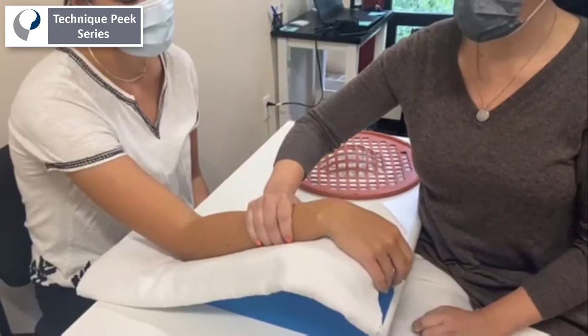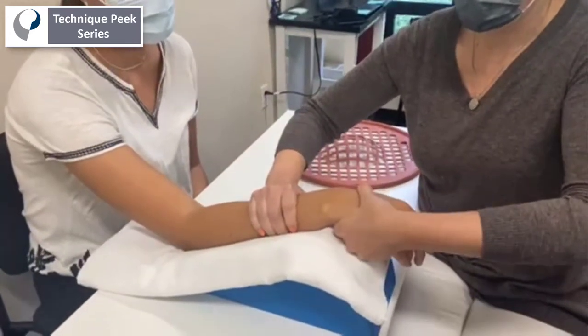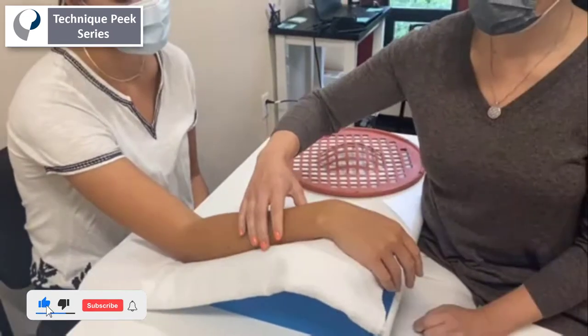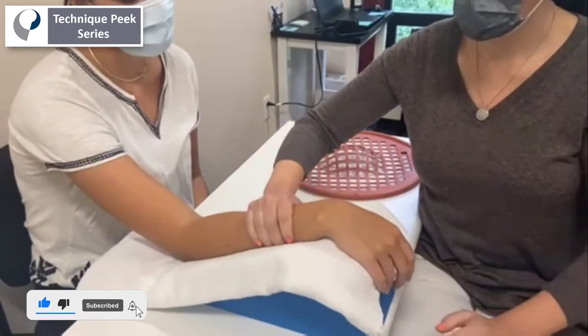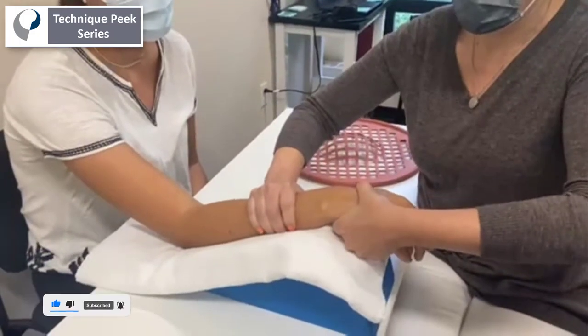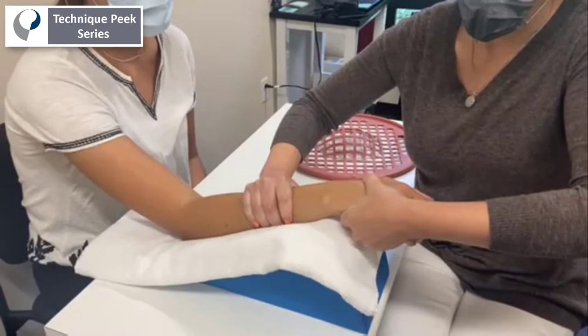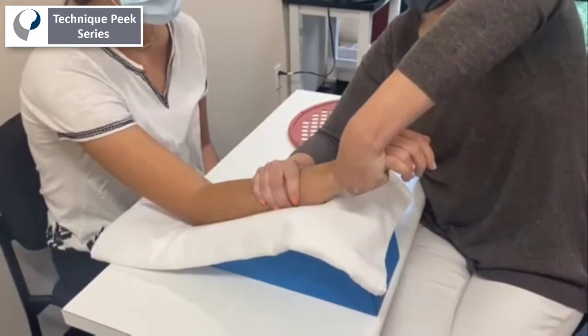Today we're going to look at how joint mobilization can enhance passive range of motion gains in wrist extension. Specifically, I'm performing a joint mobilization called distraction. This is very comfortable for the patient, and it involves proximally stabilizing while distally gently pulling the joint space apart.